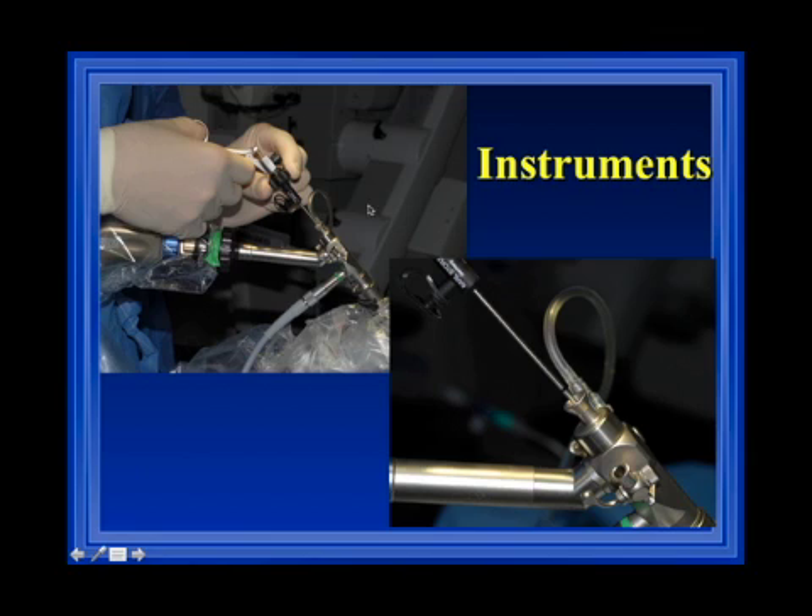We also have a click-line instrument where you can turn the shaft without needing to turn the whole handle, which gives you a more ergonomic feel during surgery.